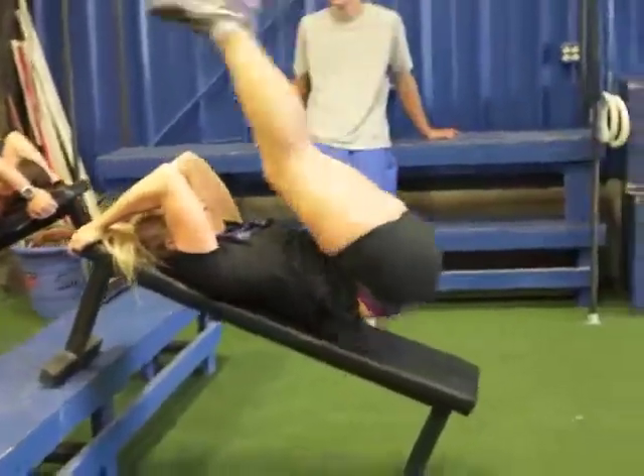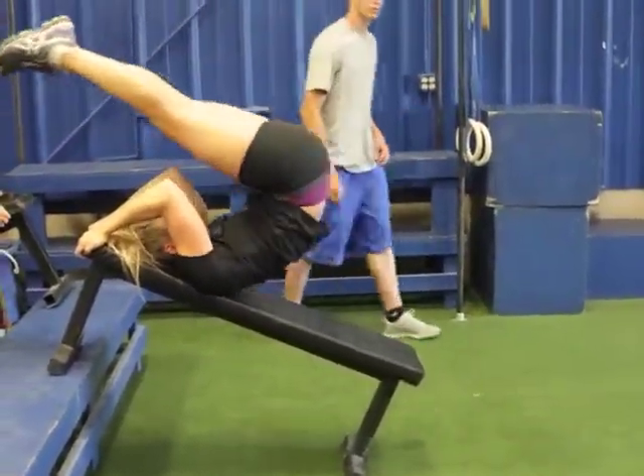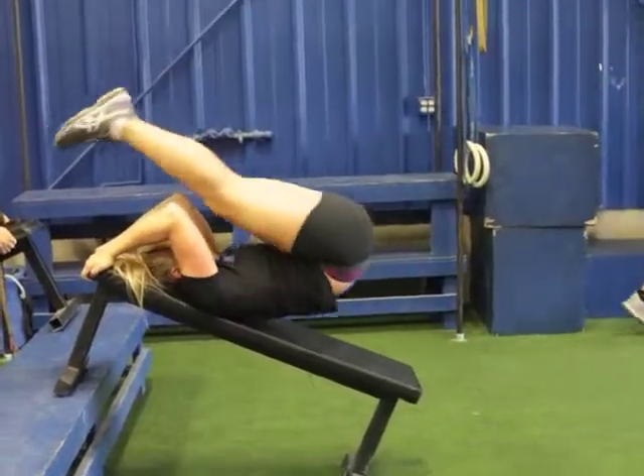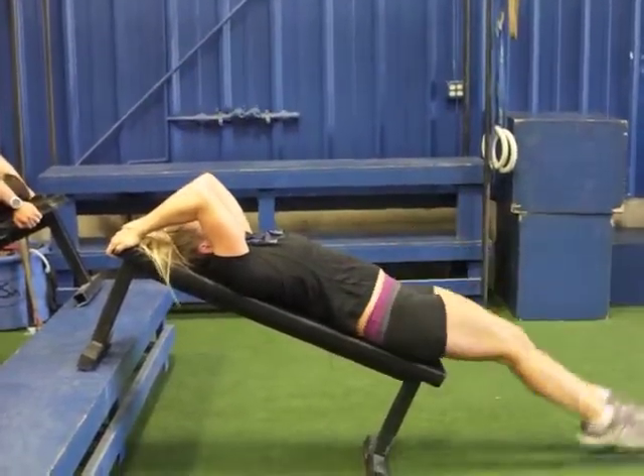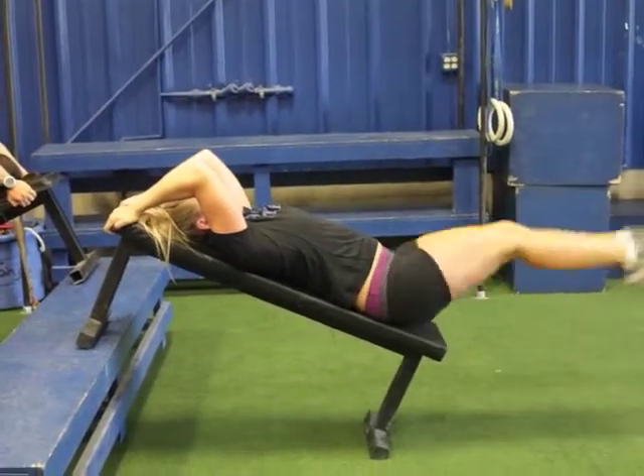The other exercise we've got our skiers doing is the cheater ankle to bar. You can see how Bill here is bringing her feet all the way up, lifting that pelvis all the way, and bracing herself on the bench with her hands behind her head.